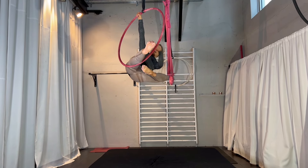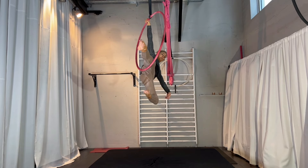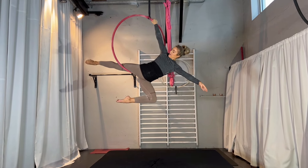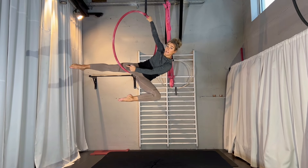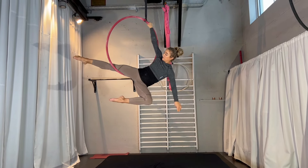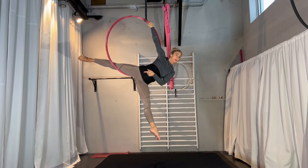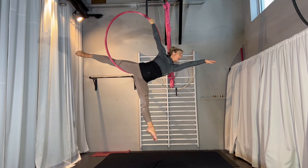I'm taking the opposite leg out and turning downwards. The thigh is on the hoop just above the knee — that's about the position. I'm turning it downwards, and this leg you can straighten forward, and the hand goes to the front.